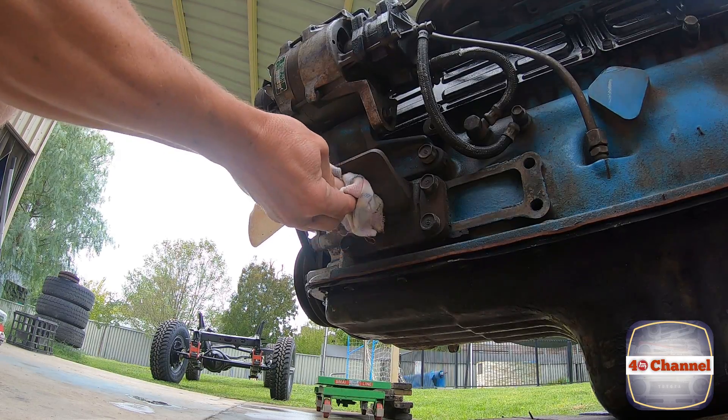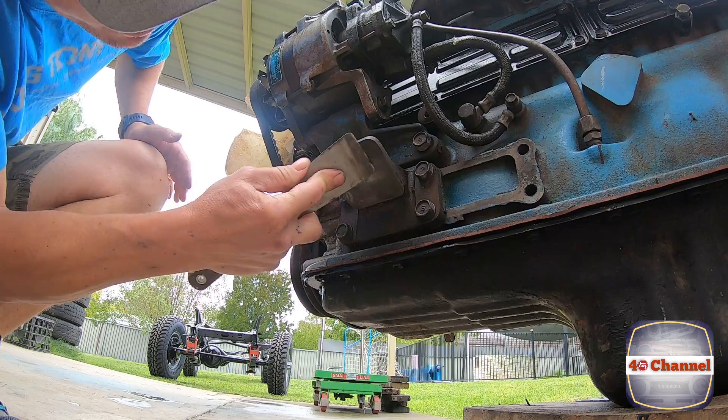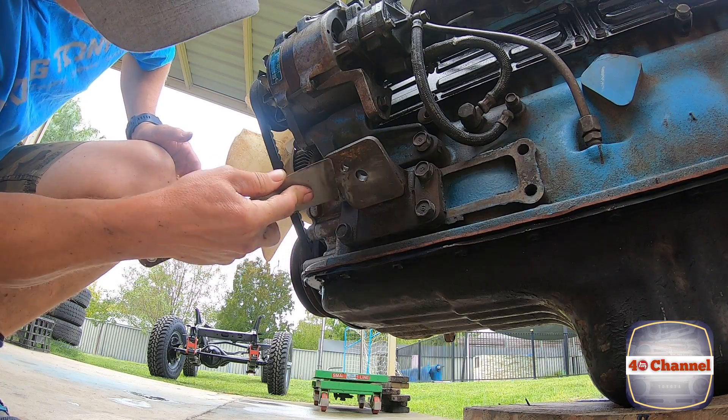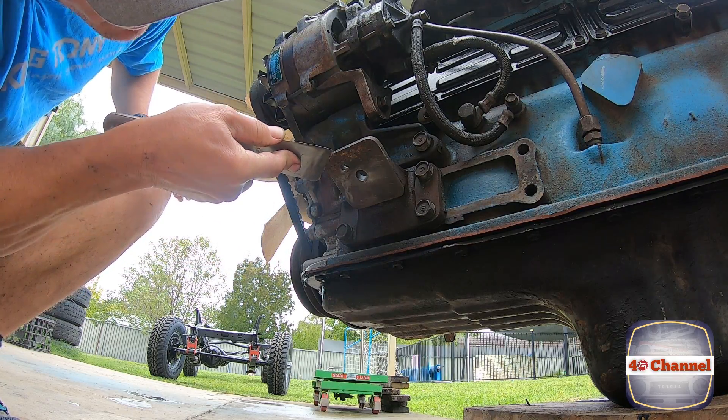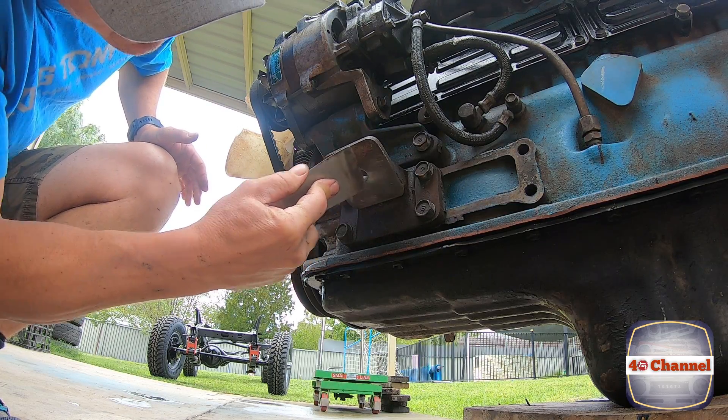Anyway, let's mount these up. I'm just going to clean up under that mount there — just make sure there's no build-up or crud, which there actually is a bit of. I'm going to try to make the mount sit as smooth as we can on the bottom of the engine block.